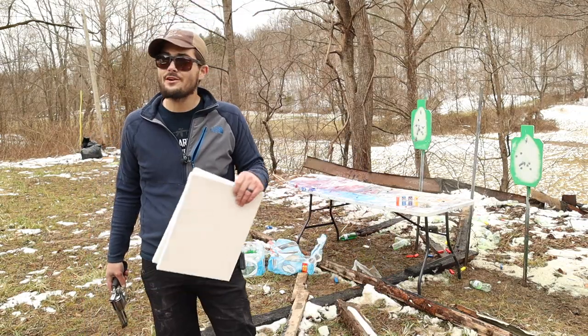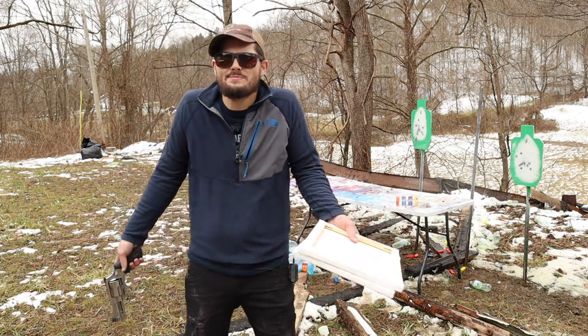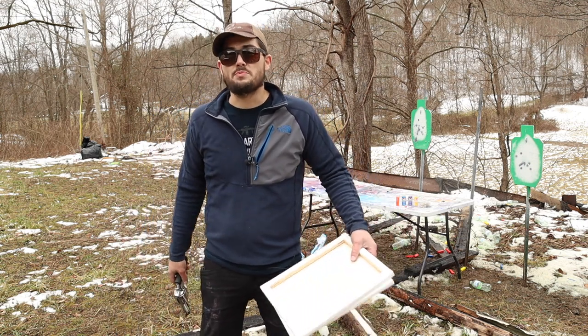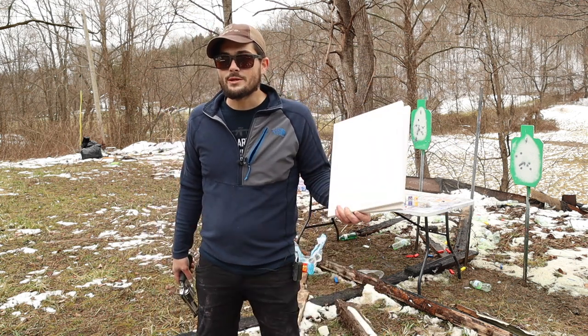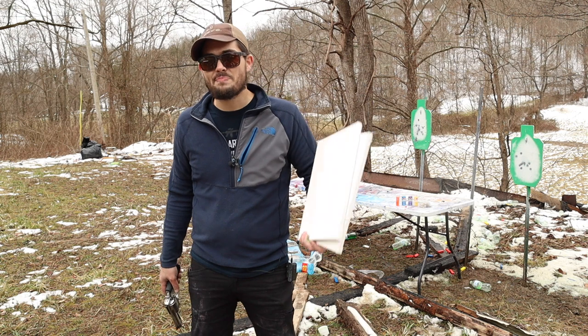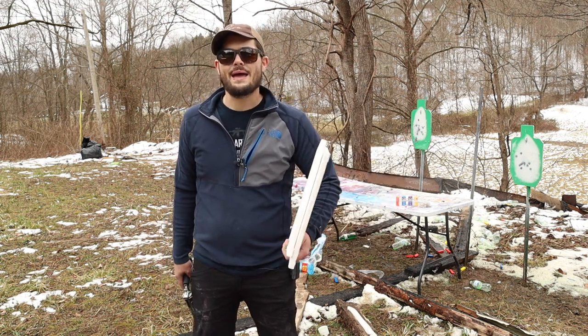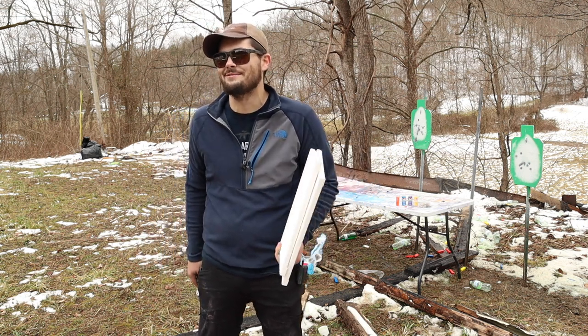Welcome back to Whisper Tactical, my name is John. I love shooting guns but I've always wanted to be artistic, always wanted to create art. I look at guns and think that's beautiful — that's art to me. But I've always wanted to take a canvas and some paint and make something beautiful, and I can't do that with my hands, so I decided I was going to try to do that with the 500 Smith and Wesson Magnum.